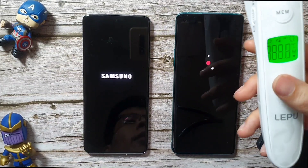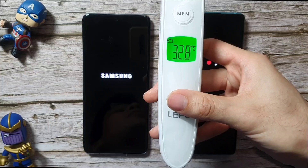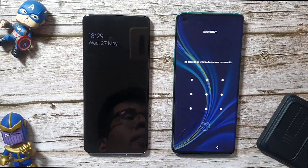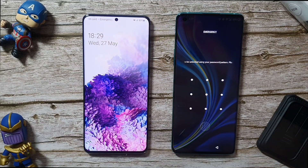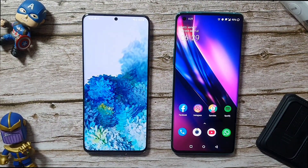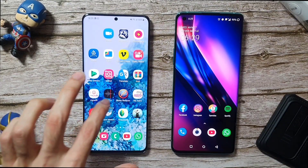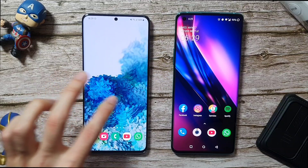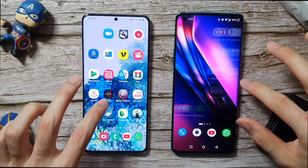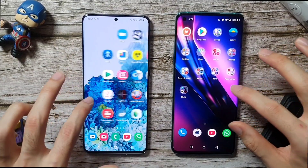I'm going to test out the temperature. The room temperature right now is at 32.8 degrees. I did turn off both of these phones for a good five minutes before I started this test, and I've disabled all the other connections as well. Both are pretty neck and neck when it comes to getting the phone on. I would say the S20 Plus does take some time to actually get the phone running, whereas on the OnePlus 8 Pro it's pretty fast and snappy as usual.